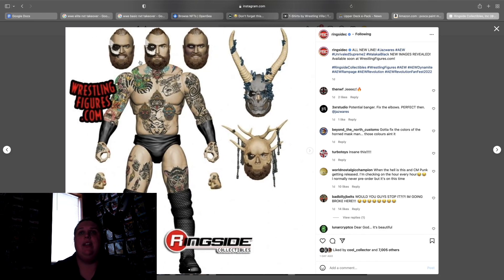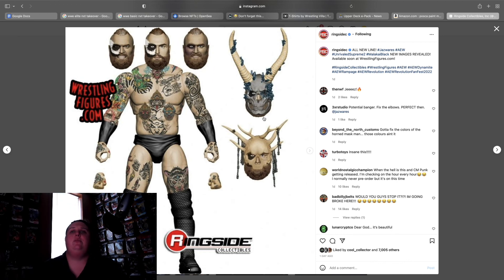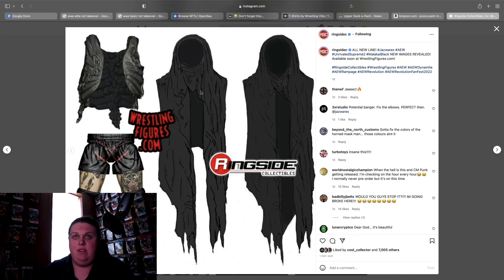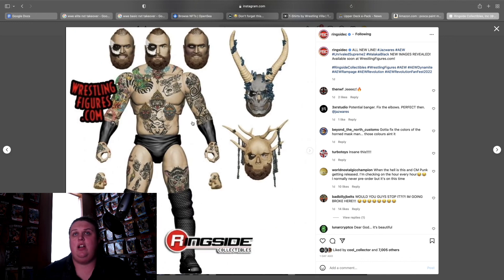The Malakai Black Supreme Collection — one, two, hold on — I think this might be four heads with two interchangeable masks, but don't hold me to that. All the tattoos you could want for Malakai. He comes with weapon-holding hands, fisted hands, his vest, the shorts, and whatever that other garment is. There is a lot going on with this figure.